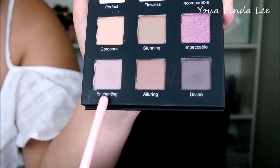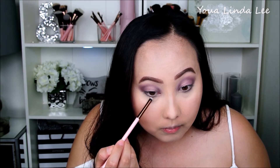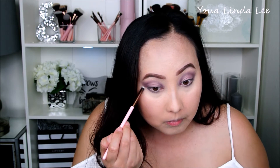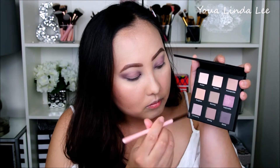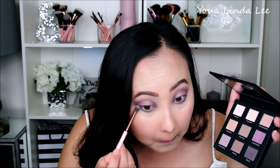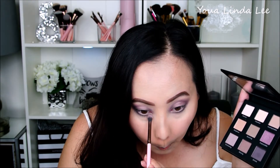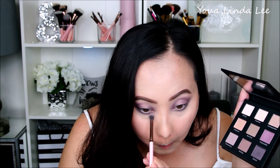Next, I'm going back in with that matte light purple shade called Enchanting and building up the shadows under my eyes. Then I'm going back in with the darkest shade Divine, focusing that on the outer corners and inner corners of my eyes. Lastly, I put on the shade Impeccable right at the centers of my eyes.